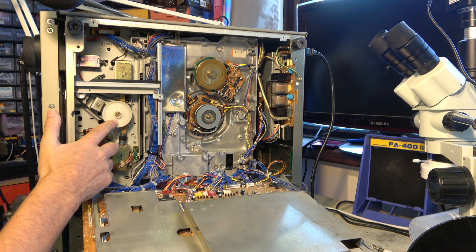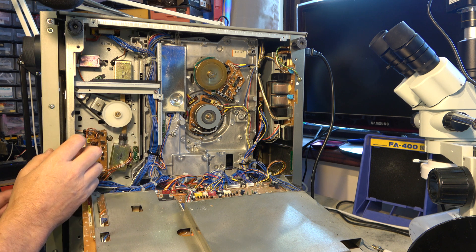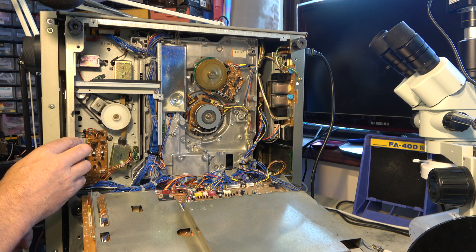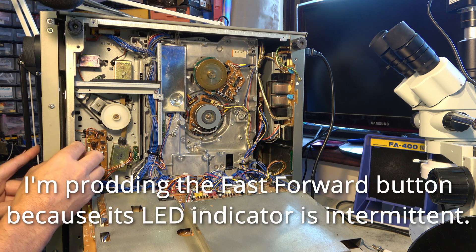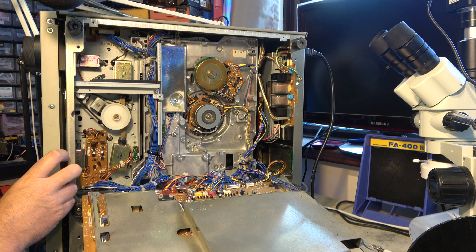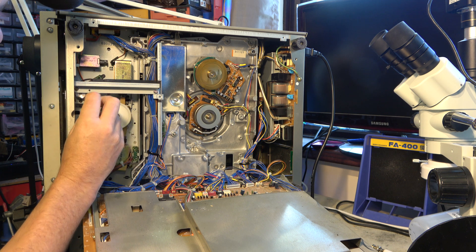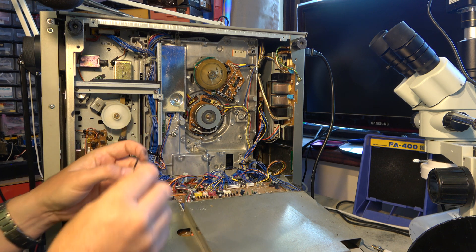I've removed two screws here and one in the middle, and it just hinges down nicely. The reel idler belt is this one — let's see if that's slipping and causing this pulley to go slow, or if the pulley is going fast and the problem is at the top. I might change both anyway. Selecting rewind — it's actually going quite quickly now; it seems to like being on its side. Fast forward is working nicely too on its side. But this belt feels a bit slack so I think we'll change it anyway.